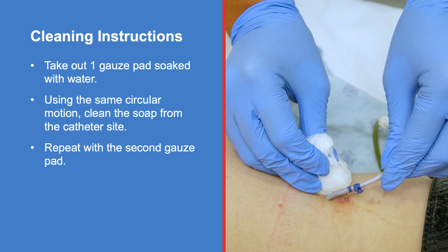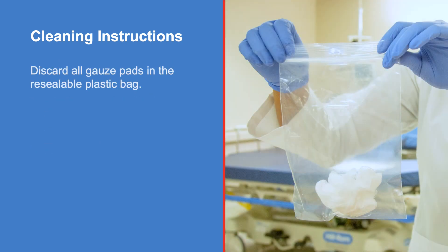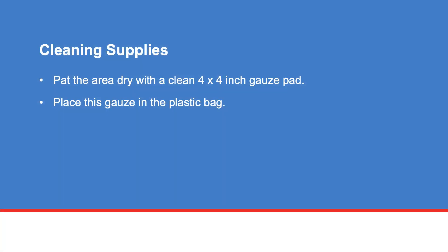Take out one gauze pad soaked with water. Using the same circular motion, clean the soap from the catheter site. Repeat with the second gauze pad. Discard all gauze pads in the resealable plastic bag. Pat the area dry with a clean 4x4 inch gauze pad and place this gauze in the plastic bag.